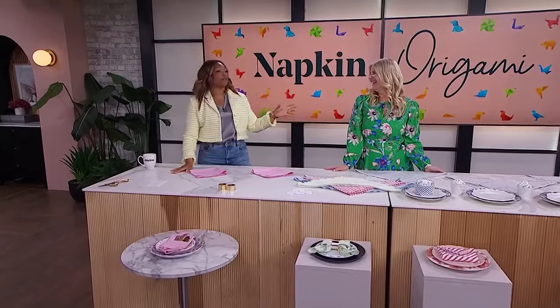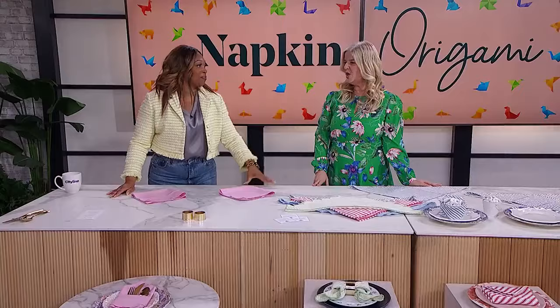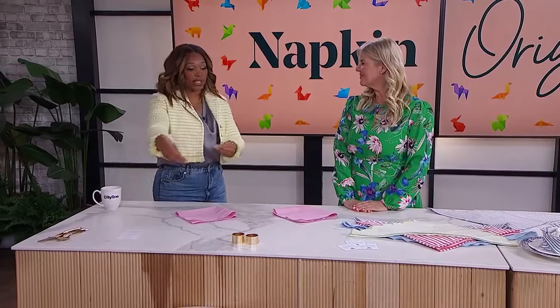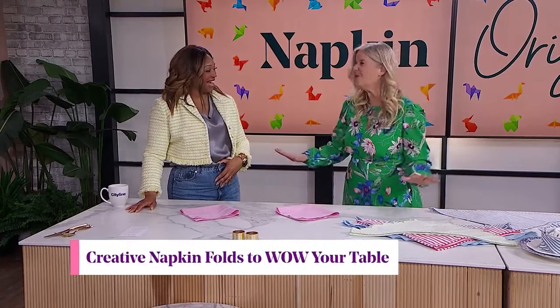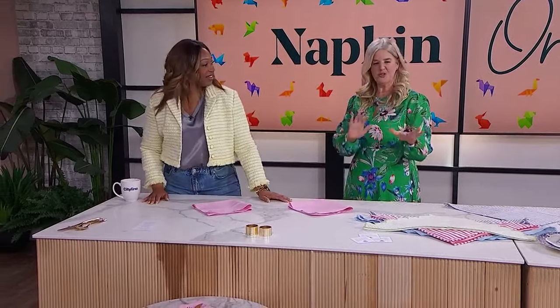Are you looking for fun ways to transform your table setting into a work of art? We've brought in Sarah Gunn, who has great napkin folding ideas. We're not going to do a table setting without her. We have a bunch of really beautiful napkin folds and gorgeous tablescape ideas. There's something for every occasion, whether it's a backyard barbecue or a baby shower.